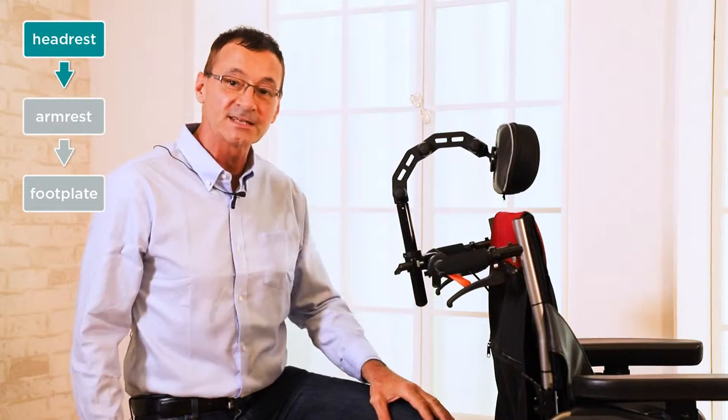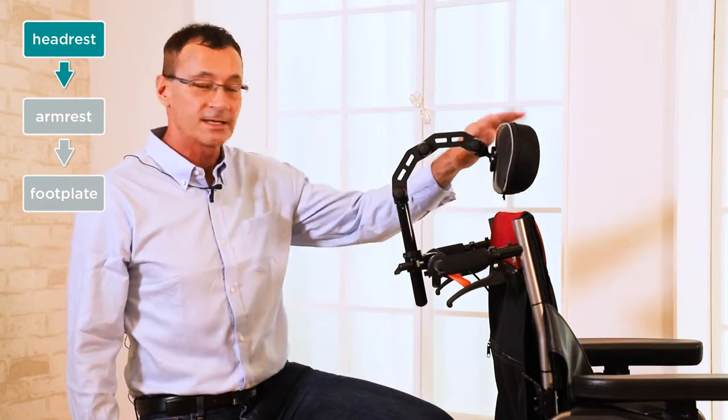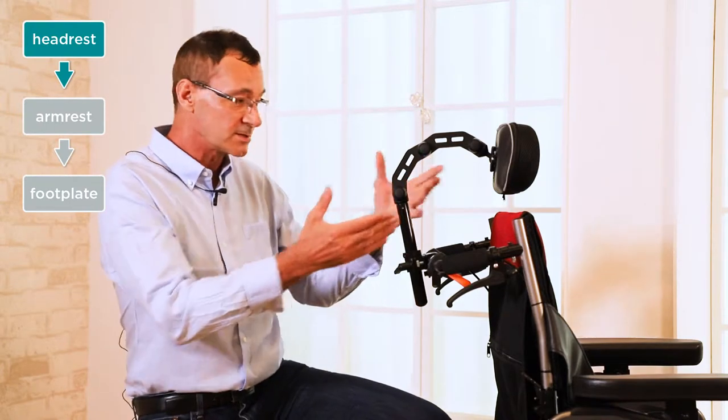Now let's take a look at some of the adjustable features of the VIP2 chair. Let's start with the headrest. We have many different points on the headrest that we can adjust to suit the user.